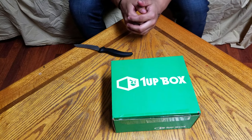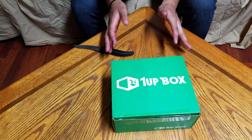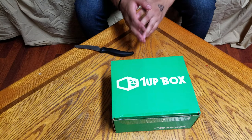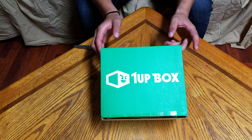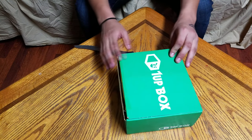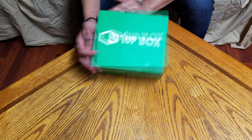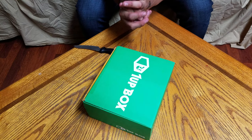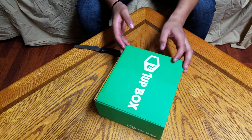Hey guys, what is up? My name is Jake from Tatsulife. I'm not going to show my face in this video because I wanted to get straight to the unboxing. We're going to be doing something very similar to the last video.